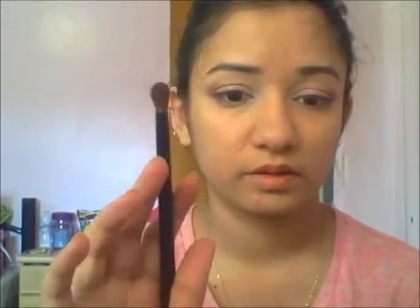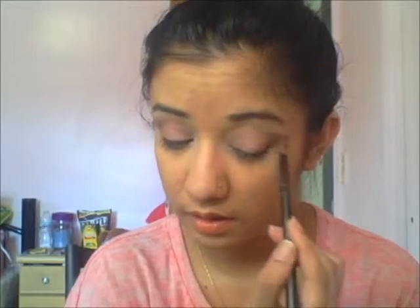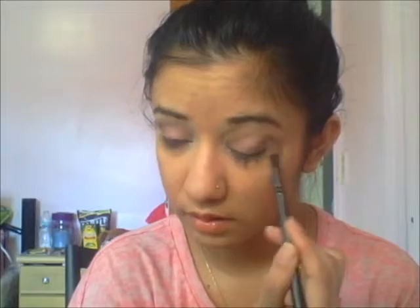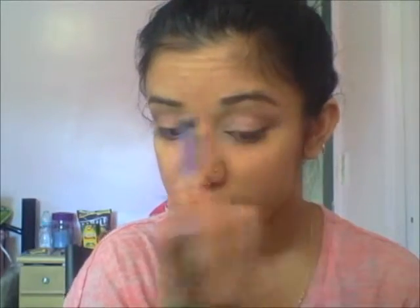Then we're going to come back and blend it using a blending brush. I'm taking this small blending brush and dragging it inward toward my eyes. We're going to keep repeating that until we're satisfied with the blending. After that I'm going to use a big fluffy blending brush to blend out any harsh lines — just take your time as you're blending it in.